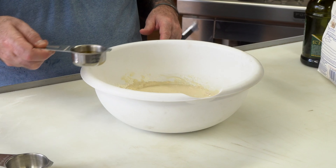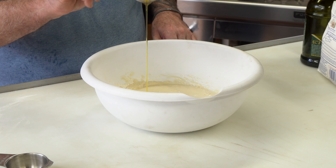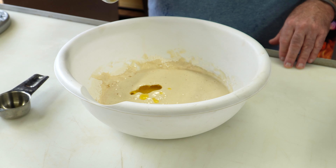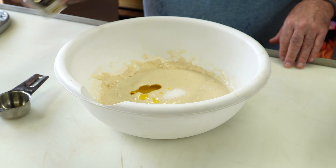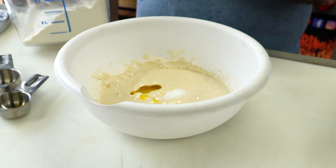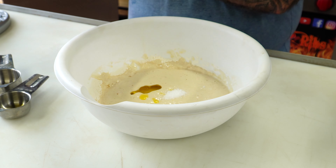So now I'm going to add the rest of the ingredients. I have 20 grams of olive oil — this is a good extra virgin olive oil going in. And I have 6 grams of kosher salt. Now the remainder of this flour — that's a total of 360 grams. I used about half of it, and now I'm using the other half.